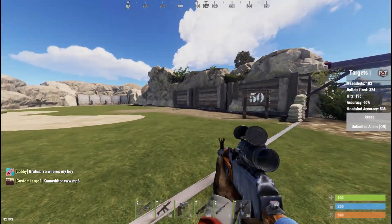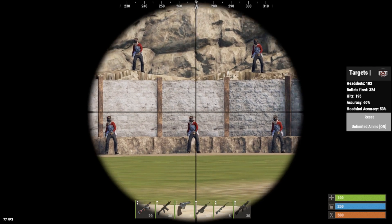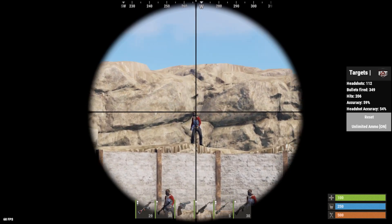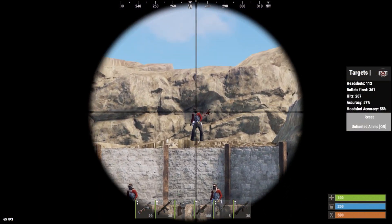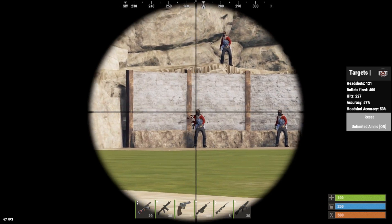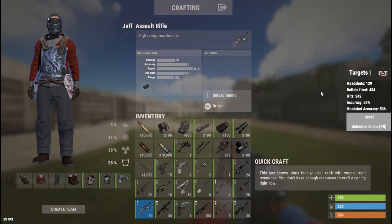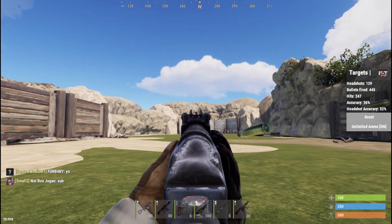After feeling confident at 25 meters with your 4x spray, move on to the 50 meter mark. Once you're ready, take the 4x off and perfect your spray to the best of your ability at 50 and 25 meters.